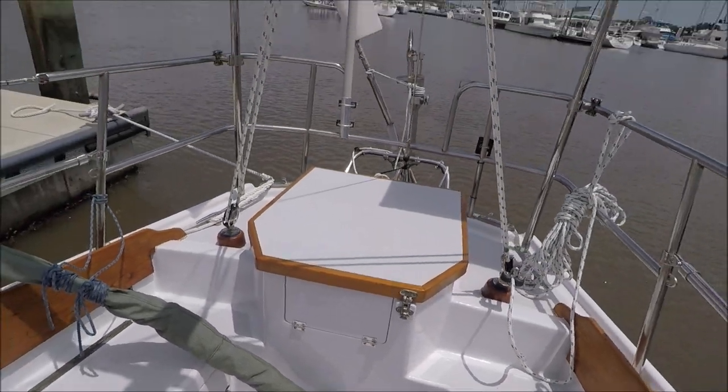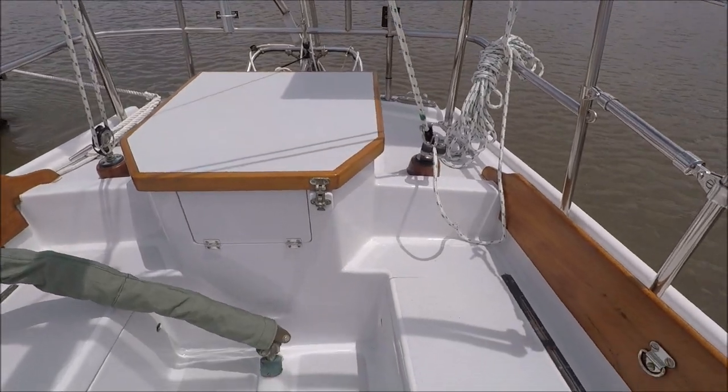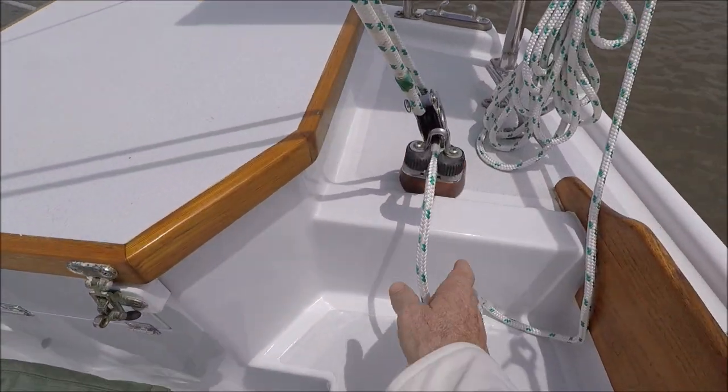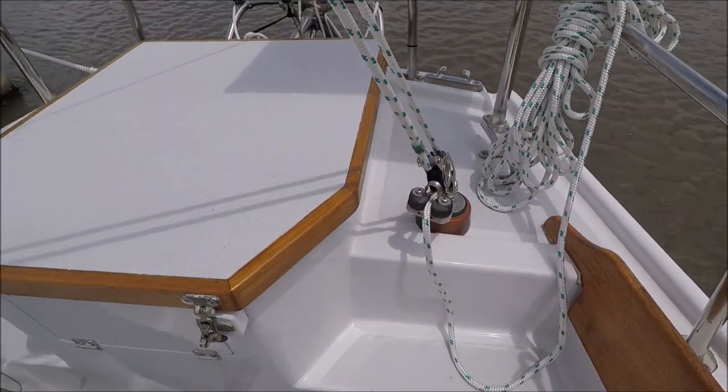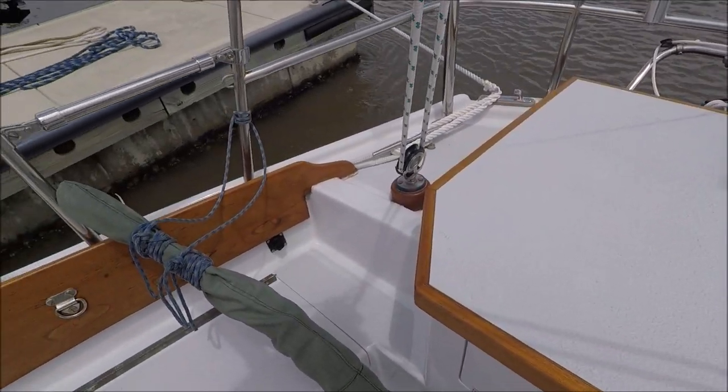Back here, we've got the standard three-point end-of-boom sheeting, and this is running through a cam at the end for control. All that is from Garhauer.